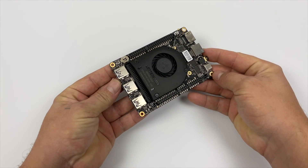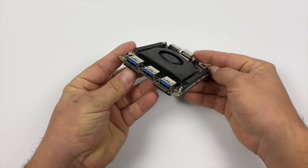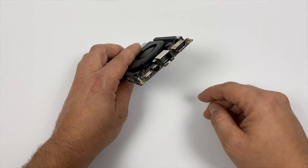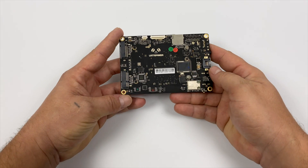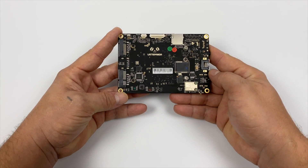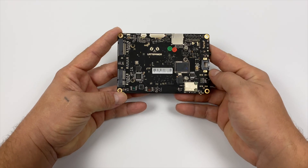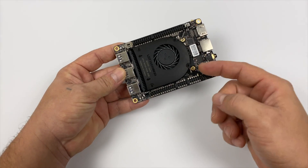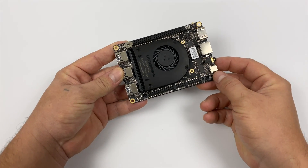It's the same exact form factor and layout as the Latte Panda Alpha. We have our three USB 3.0 ports, Ethernet, HDMI, and USB Type-C. Around the bottom we still have those two M.2 slots, an SD card slot, and our EDP connection. Around the top it's using the same aluminum heatsink with the plastic cover and we have 100 GPIO pins.